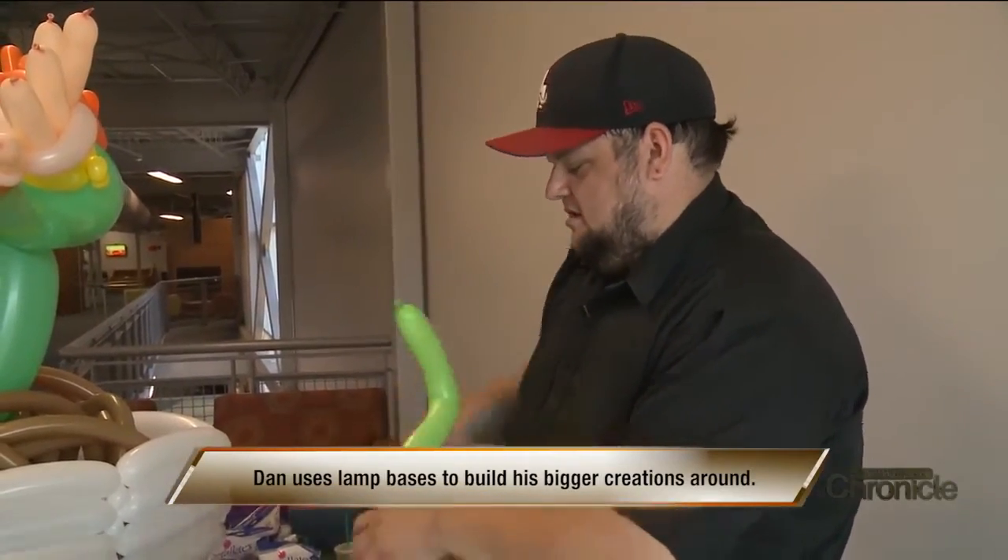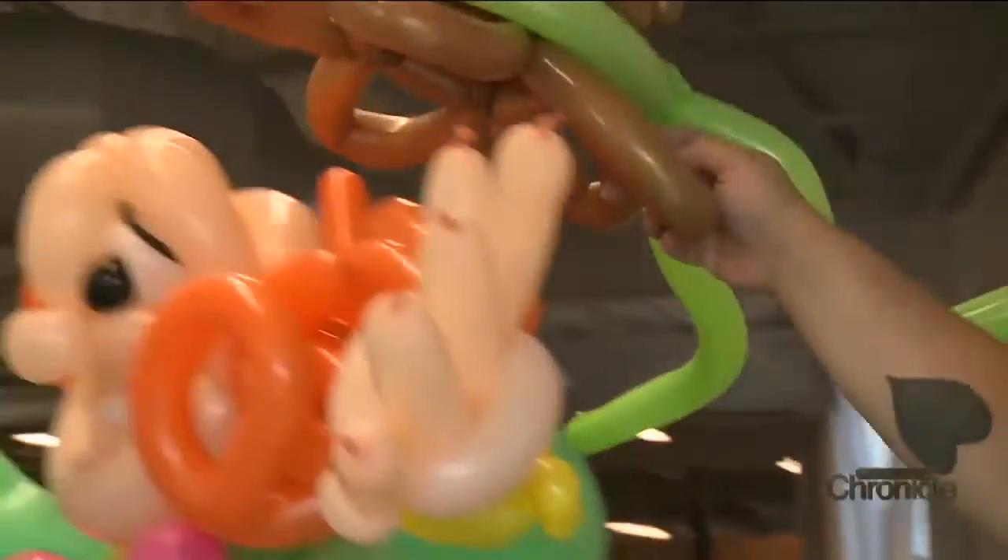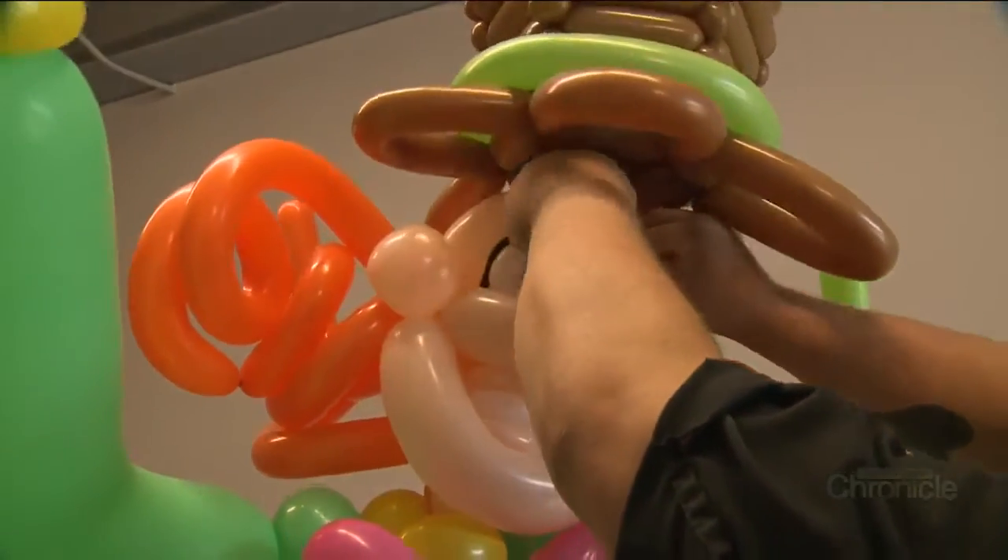This has got to be what heart surgery feels like — don't pop, don't pop, don't pop — and try not to mess up any of the little details.